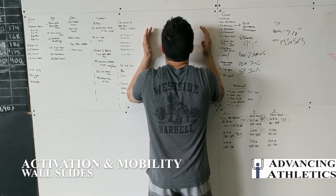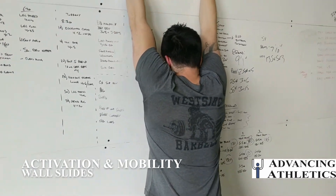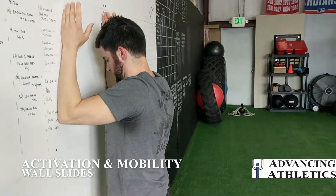Now we have wall slides. Michael is leaning with his arms resting on the wall, and he's using the wall for assistance, not resistance.